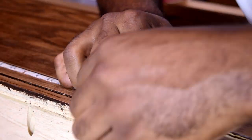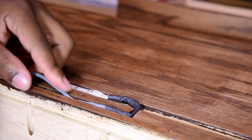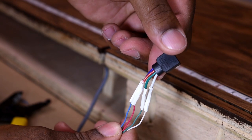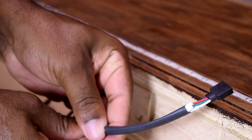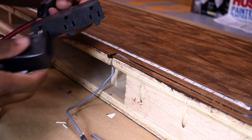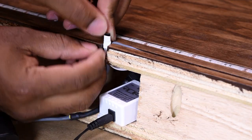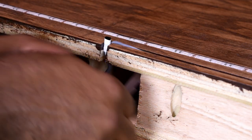I talked about this slot earlier in the build — the reason I cut it is to house the extension of the harness. I repeated the same process on the opposite end to end up with a clean result. With all the tugging and pulling done, it was time to test everything to make sure it was good.